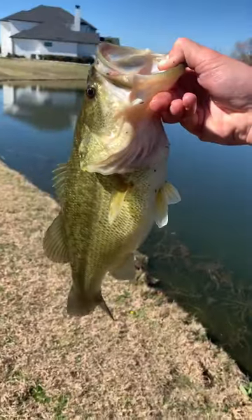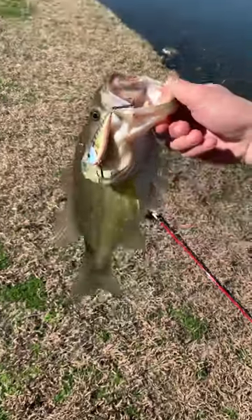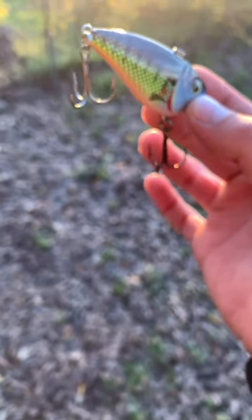Overall, I was pretty impressed with this lipless crankbait. I don't think you should be afraid to pick one up yourself, and if you do, let me know in the comment section. If you haven't already, click the related video to see the full version of me smashing them on this bait.